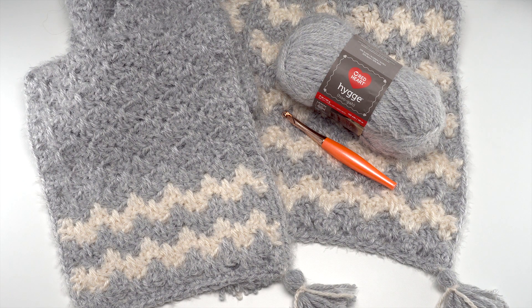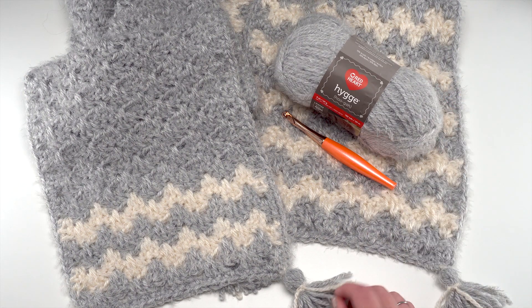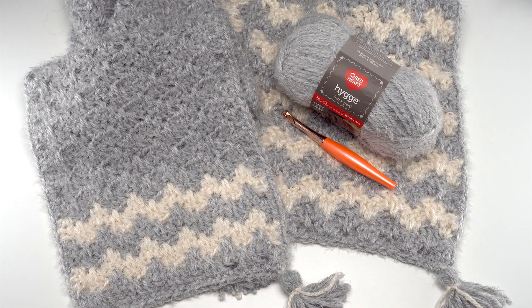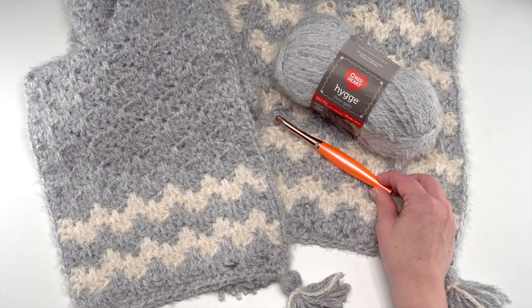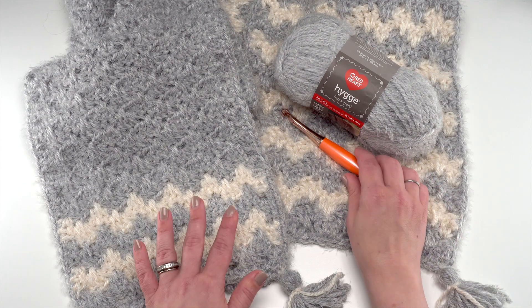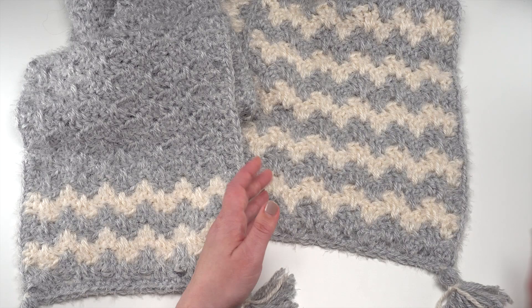For this pattern you'll need four balls of Red Heart Hygge — three in Cloud, which you can see here, and one more in the Pearl colorway, just one ball of this off-white color, or whichever colors you like. You'll also need a US 9mm hook, which could be an M or N depending on your favorite brand. This one is by Furls.